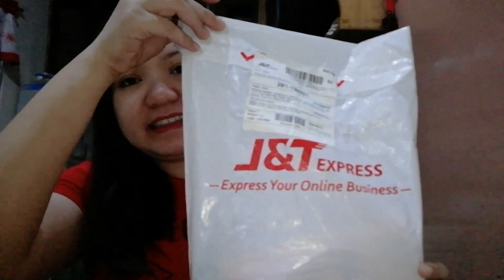So for today's vlog, ang gagawin ko ay mag-unbox ako. Ang topic natin for today is unboxing a tripod from Shopee. First time ko kasi mag-order sa Shopee, kaya itingin na natin kung maganda yung product nila.